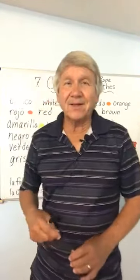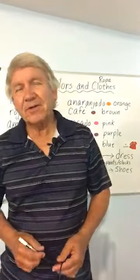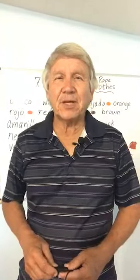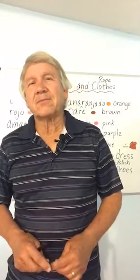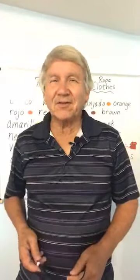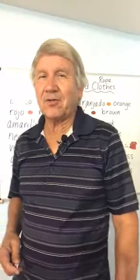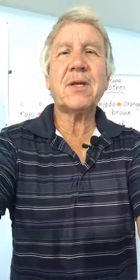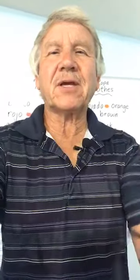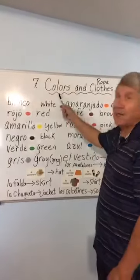Hello, this is Gary Pennell again and we're going to have free Spanish lesson number seven. Esta es la clase de español, lección número siete. Por me llamo Tomas — that's my Spanish name. This is a Spanish lesson for English speakers. Vamos a empezar — that means let's start. Tonight we're going to be talking about colors and clothes — ropa in Spanish.